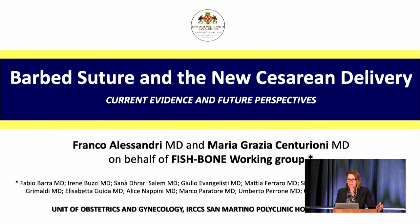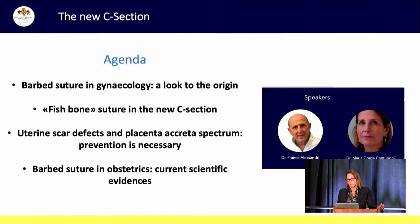Thank you for being here with us today. I am a gynecologist in Genoa, Italy and it's a great pleasure to be here on behalf of our working group to introduce this meeting on the use of the VLOC in cesarean section. We had the idea of suturing the uterine wall with the VLOC for the first time during a meeting in Sicily on abnormal placental implantation.